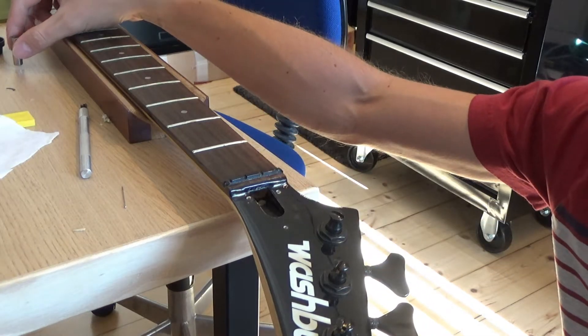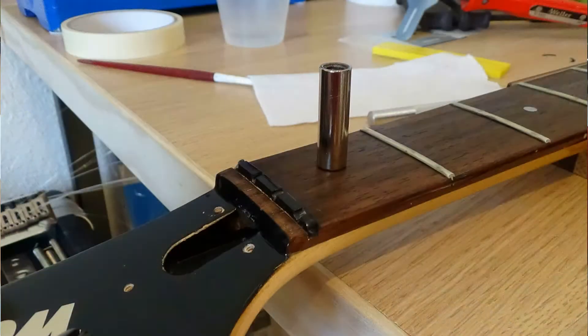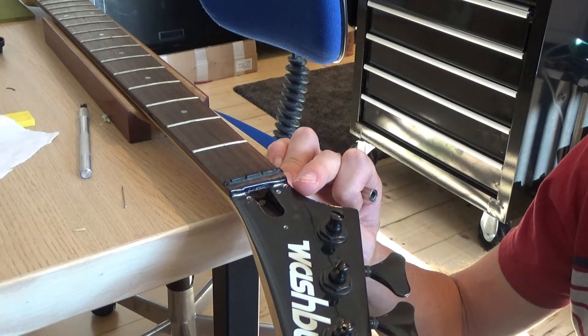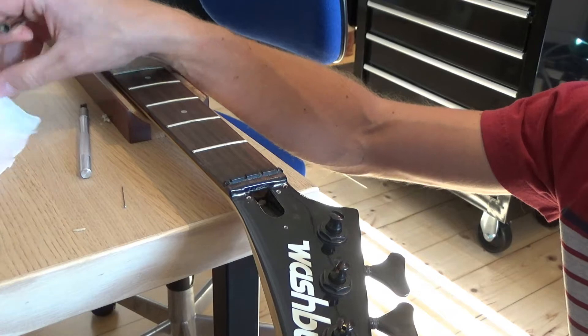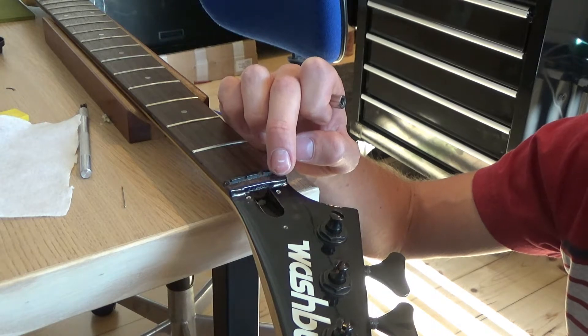But off-camera today I decided to give things another go, and the truss rod nut came out. It took quite a bit of time — I went back and forth with a little bit of rust loosening cleaner spray, and I tried quickly to get in there with a bit of tissue paper to pick up the residue and make sure nothing would seep into the wood.